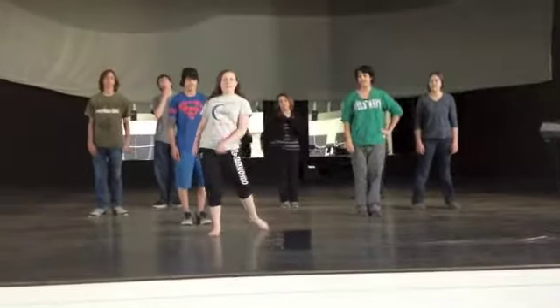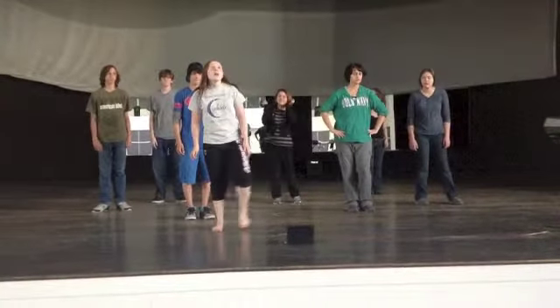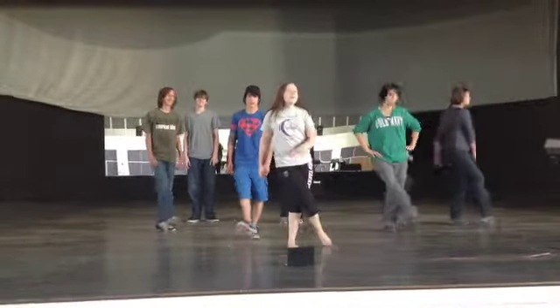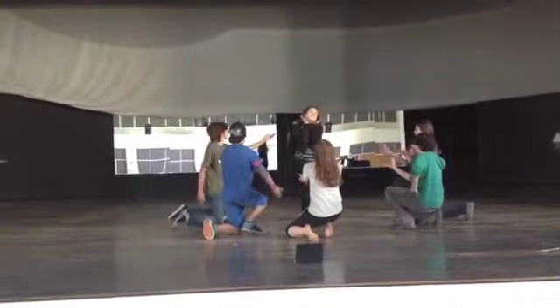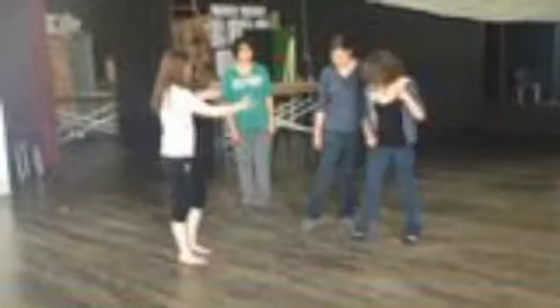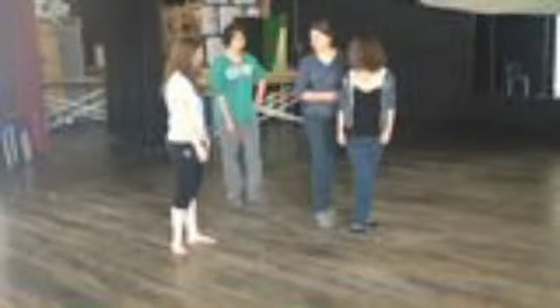You've made us feel alive again, and make us feel alive again, to make us feel alive again. You've made us feel alive again, to make us feel alive again. Okay, cool.